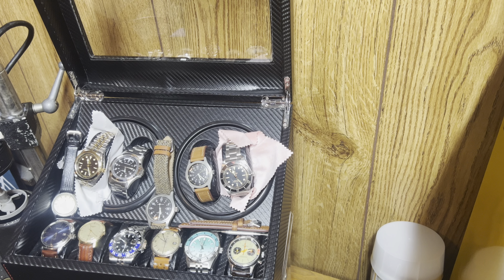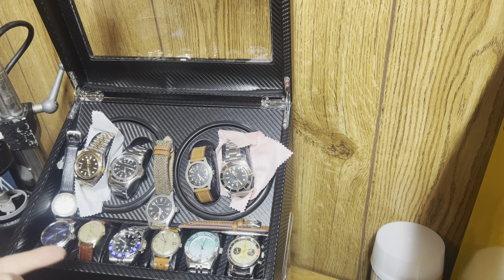Hey everybody, I just wanted to go through and do a quick state of the collection. I don't see my collection changing very much in the near future — probably not for at least the next six months. A lot of these watches you've seen on the channel; I've serviced and repaired several of them on here. Some of them are new, and some I had and serviced before I had my channel going. We'll just go left to right and then go to the top.